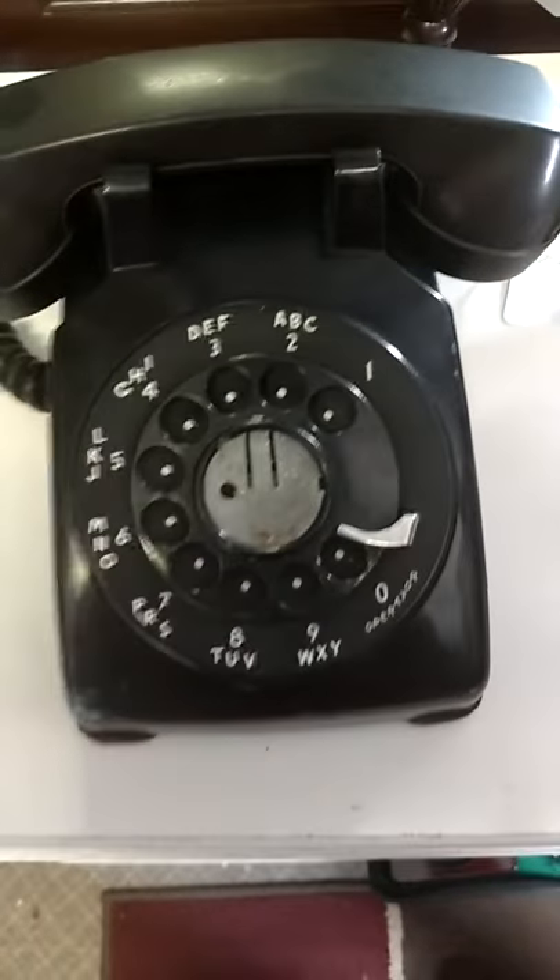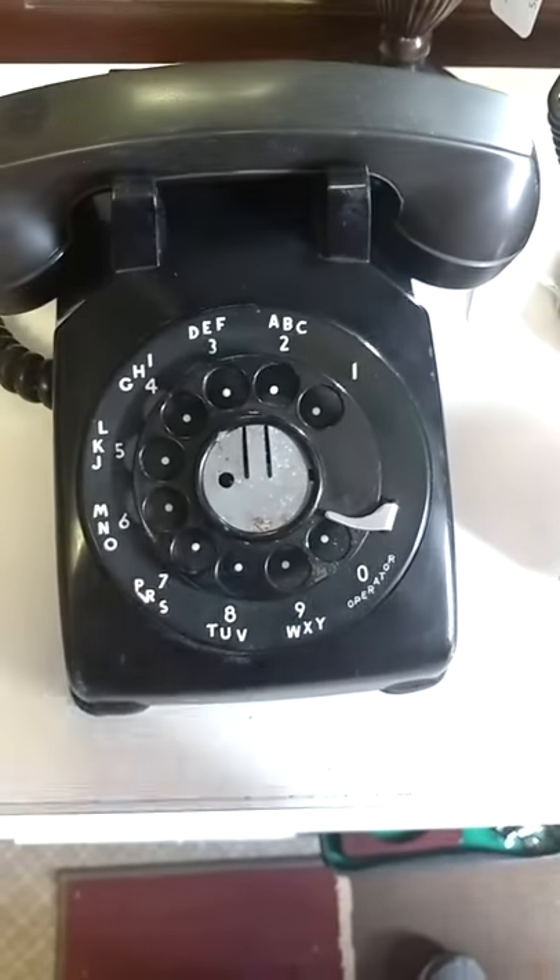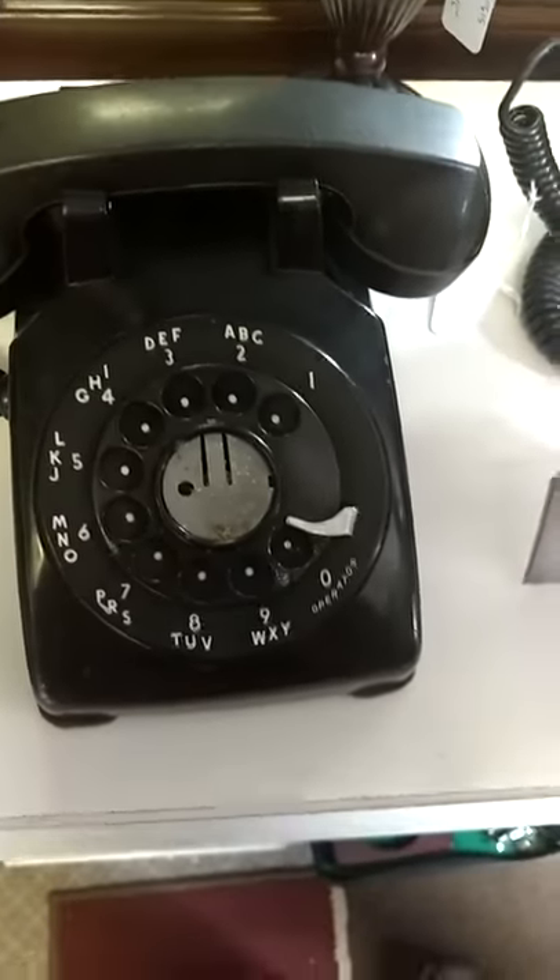Like this. Old rotary phone. This is actually a button one. That's a four. Yeah. Five. Pretty cool.